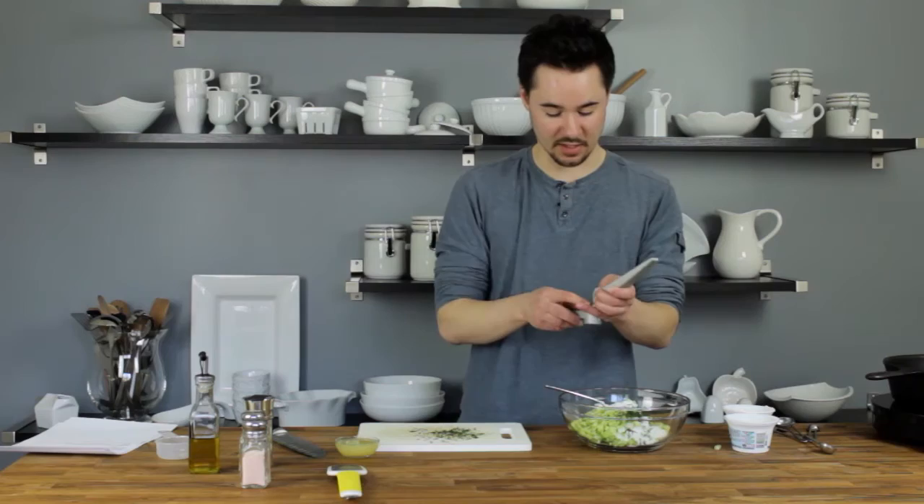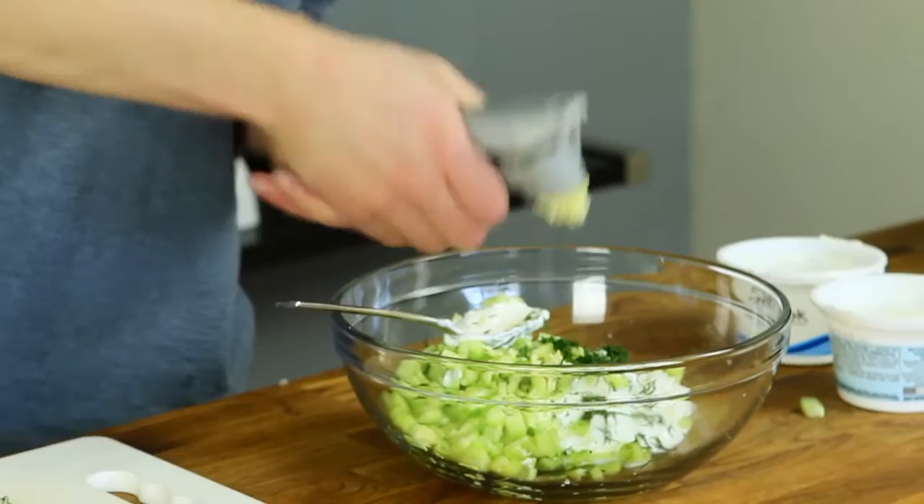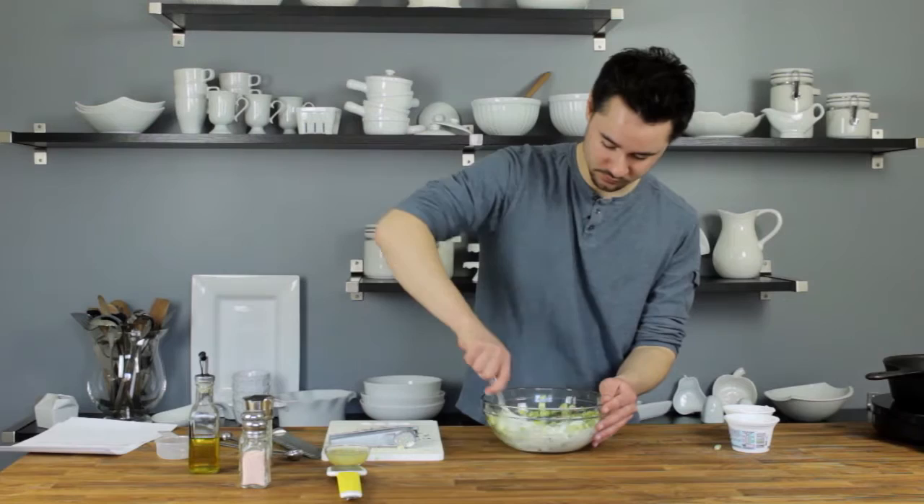You'll need one clove of garlic, minced. I'm using my fancy garlic press because I am the epitome of lazy when it comes to that. And two teaspoons of fresh lemon juice. That's it for the ingredients — just give this a good stir.